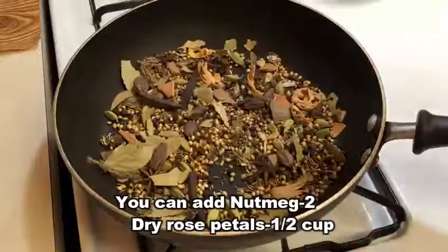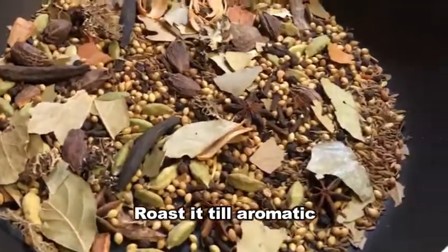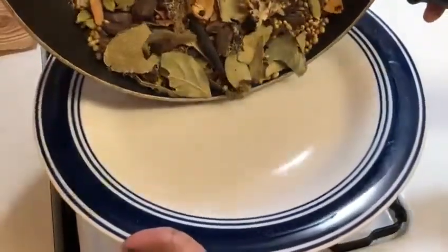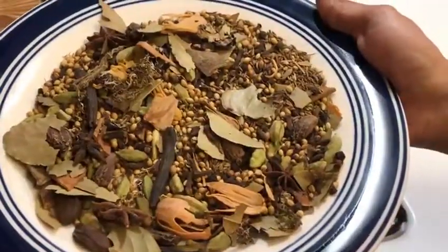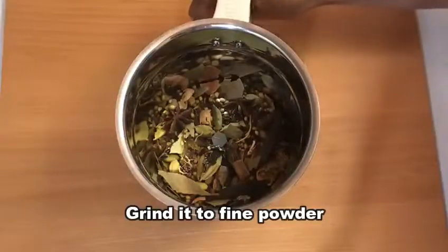Now let's put the spices on high flame briefly. Then add half a cup of gullab water, place the spices on a plate, and transfer the roasted spices to the plate.